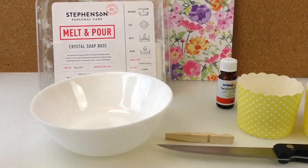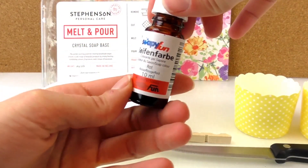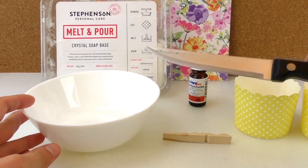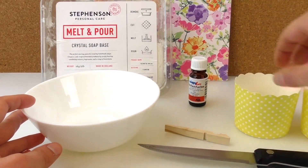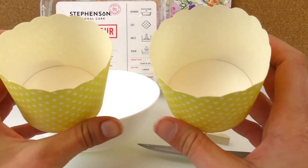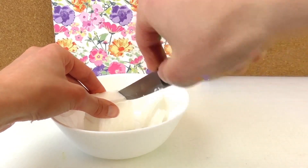The colors are white and pinkish-reddish. We need melt and pour soap base, some red coloring, a bowl to melt it in the microwave, a knife to cut the soap a bit smaller, something to stir with, and paper or rubbery molds — you can use plastic cups as well. We want a perfectly round shape.